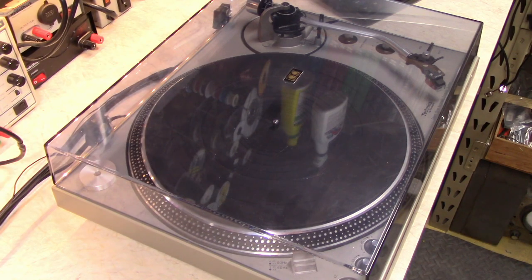This is my Technics SL-1600 turntable. I've had this turntable for a few years now, but it needs a little bit of work and I also want to perform a modification to it.